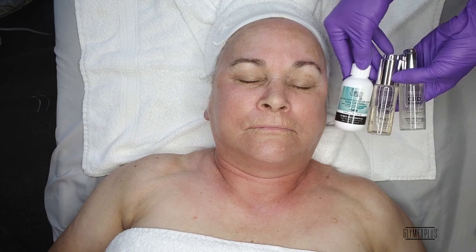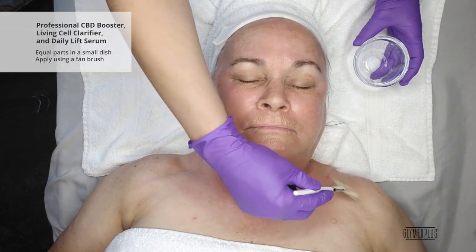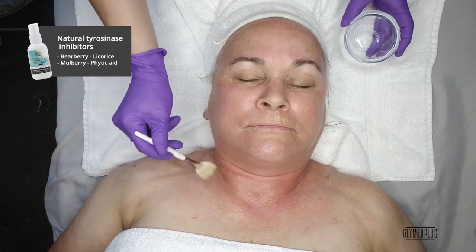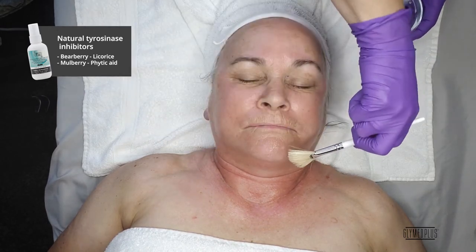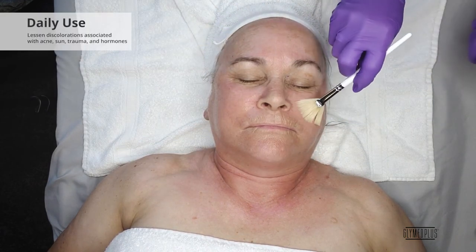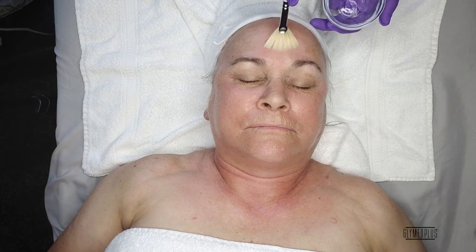Next, dispense equal parts of the Professional CBD Booster, Living Cell Clarifier, and Daily Lift Serum to a small dish and mix. Apply to skin using a fan brush. The Living Cell Clarifier is a powerful antioxidant cocktail that uses natural tyrosinase inhibitors such as bearberry, licorice, and mulberry, along with phytic acid to reduce melanin production and help brighten the skin. Daily use can lessen discolorations associated with acne, sun, trauma, hormones, and any chemical or laser procedure.